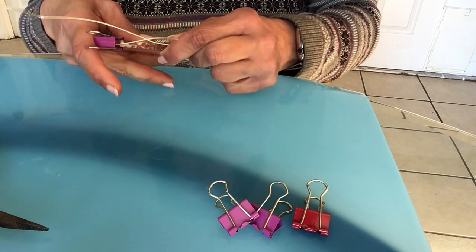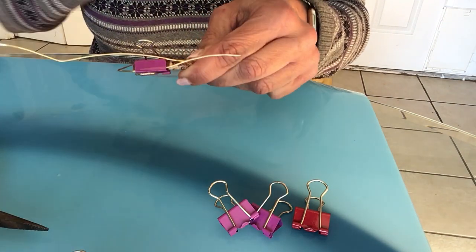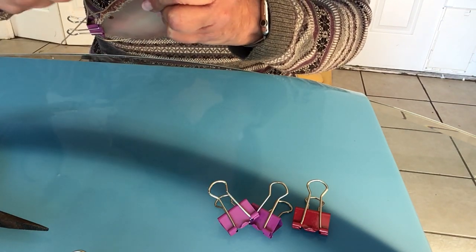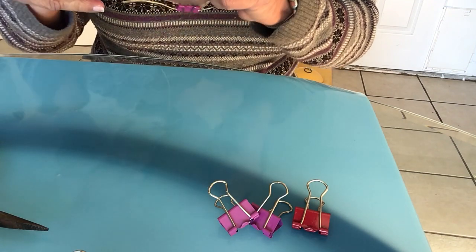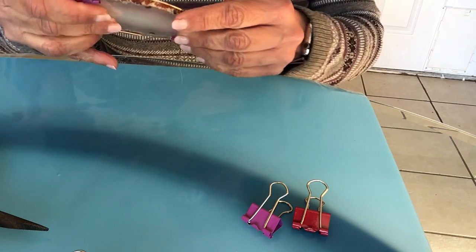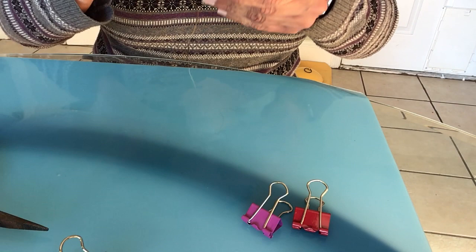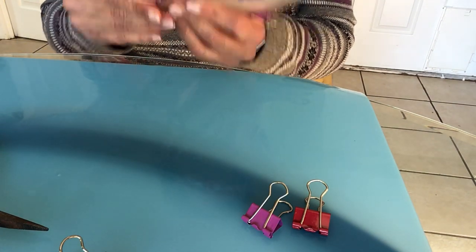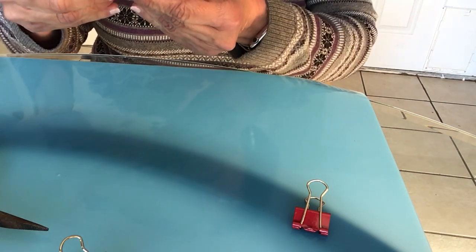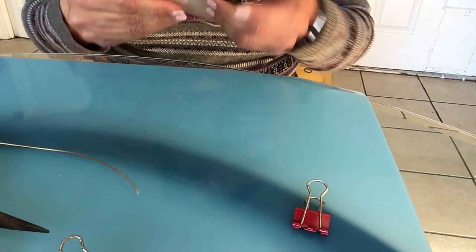I've got almost my first loop around the agate. I'm going to go and make a second one, and I'll add more clips to hold everything in place, putting clips in certain areas to hold this a little better. There goes one of the clips — I'll put another one here, and then go on to the second wrap.